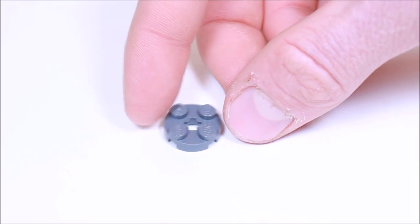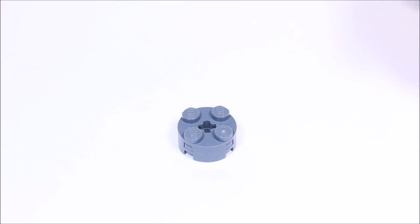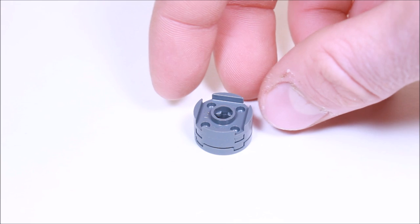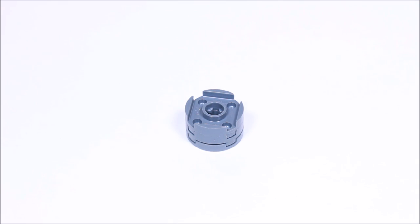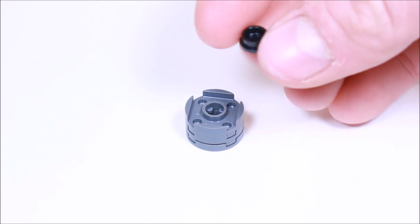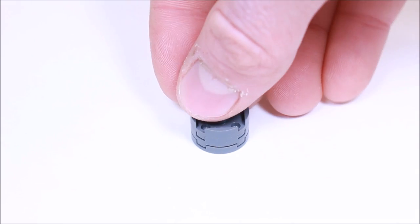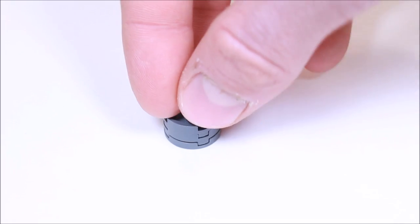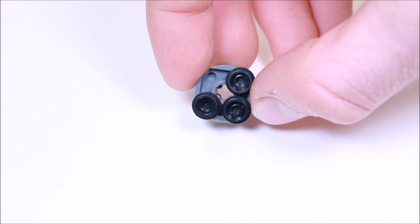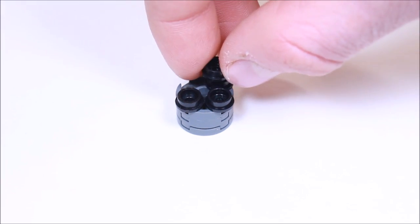We're going to get two of these 2x2 round plates and stack them on top of each other. And on top of those a 2x2 round tile with a hole in the center — we're going to flip that upside down. And we're going to get four of these black 1x1 round plates and place them around these round plates so that one corner is left open.